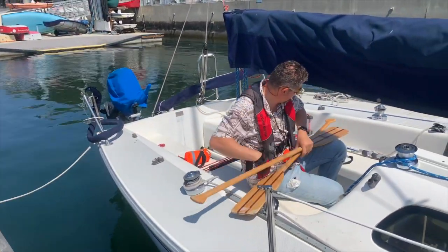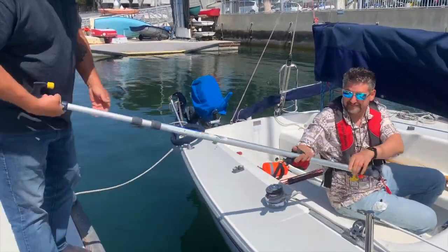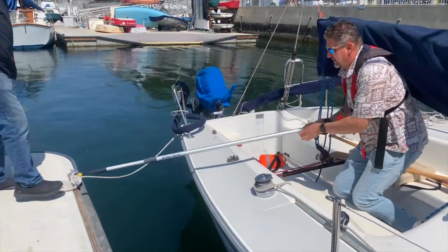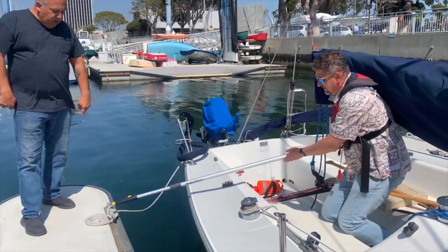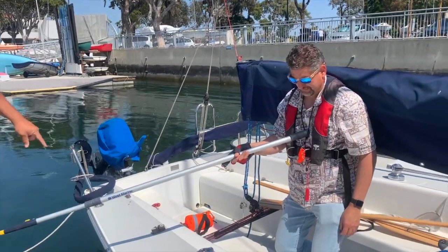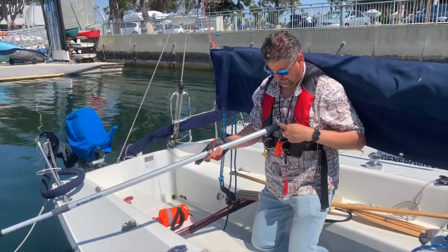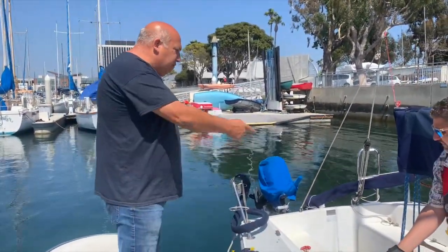Another item you can use is the boat hook — it has the same function. Alex is going to go ahead and push and pull; he can grab onto the cleat and pull the boat towards him or push the boat away. One thing you do not want to do is place any part of the boat hook against your body because it can penetrate and cause injury.